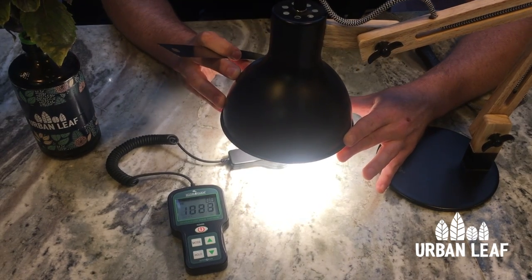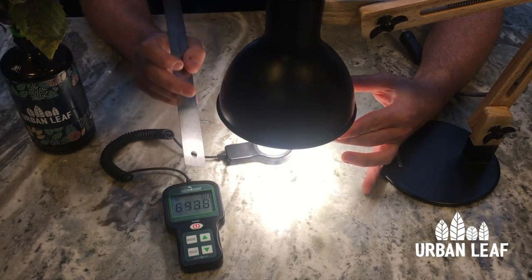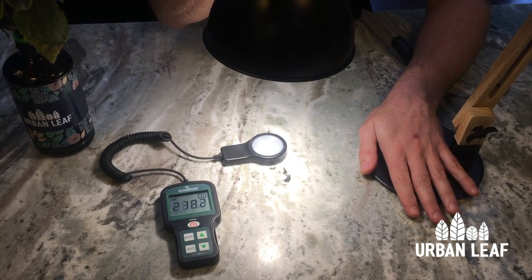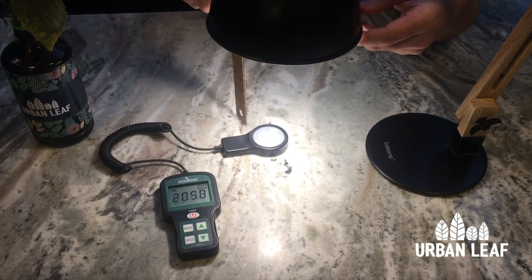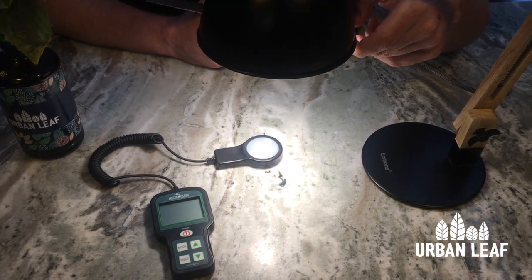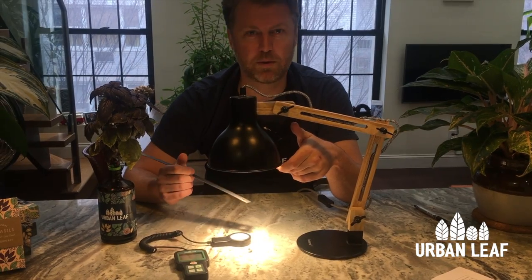Continuing to move away, at about four inches it hasn't quite gone down by a quarter, but my measuring isn't precise. The light intensity is dropping off very dramatically — at about eight inches away from the PAR meter I've gone down to about 200, which is roughly five percent of where we started. For reference, these plants are going to want to see a PAR value between about 500 and 1,000 — that's a pretty good range.